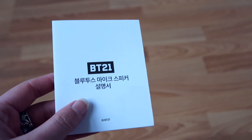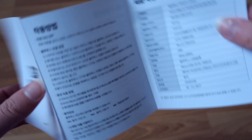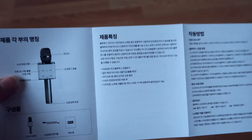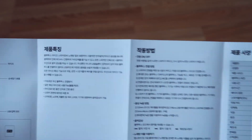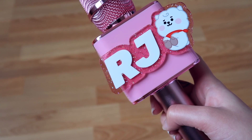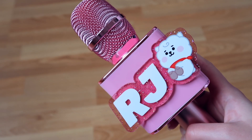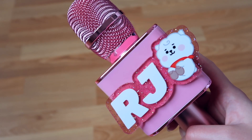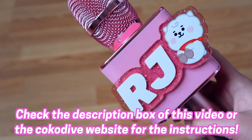If you can read Hangul, that's perfect because the instruction manual is entirely in Korean. But I think I covered everything you need to know about the microphone, so don't worry if you're not at that level yet. I'm practicing with 'Learn Korean with BTS' but it's not going that well. Luckily, all the instructions can also be found on the CocoDive website, as well as in the description box of this video, where I have everything typed out.